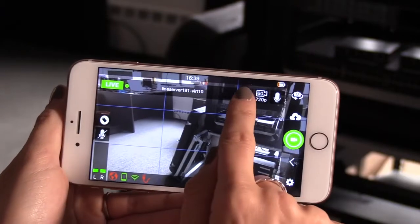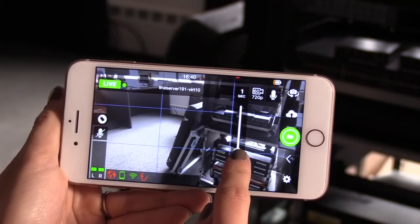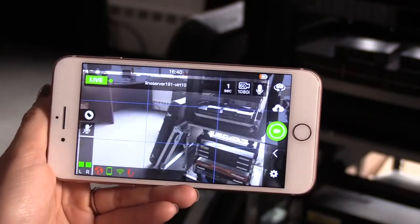On the top right corner, you'll notice the delay, video resolution, and a microphone icon. The delay is from your device to the server — this could be suggested by the network on what delay is best used. Once you've set that, whether that's 1080i, 720p, or 60, you can go ahead and start from there.